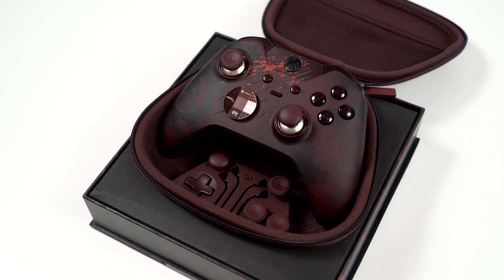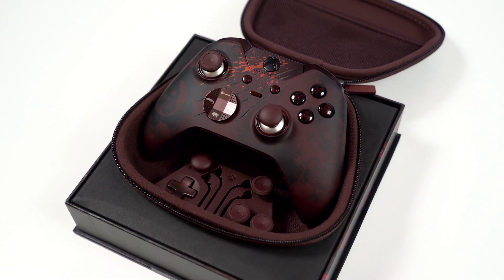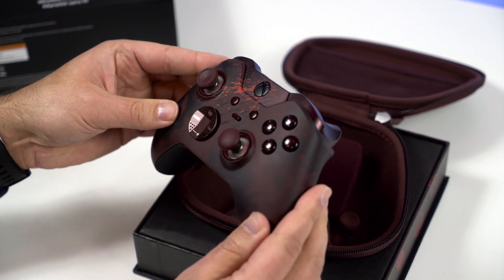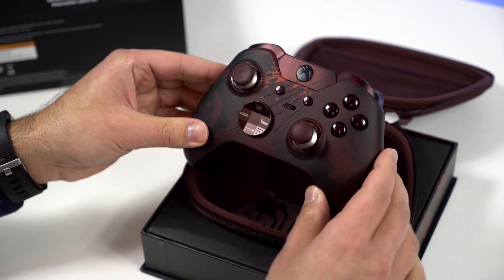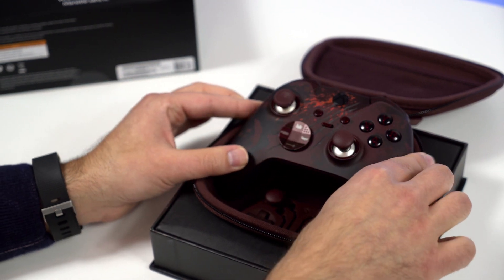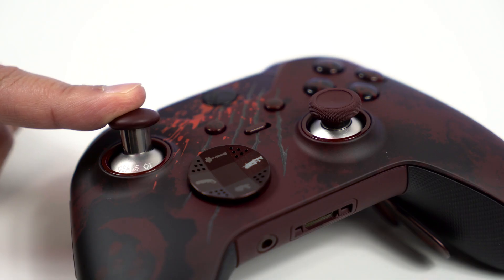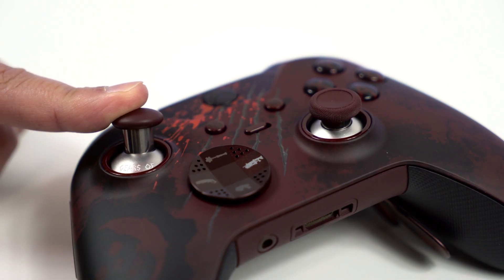The limited edition Elite controller has exceptional build quality. You can go to Windows Central and watch our original review of the Elite controller to get more in-depth on that. Is it worth the $200? It's hard to say — if you're a big Gears fan, I'd suggest it is. Head to Windows Central for more information and for continuing coverage of Gears of War 4. Take care, everybody.